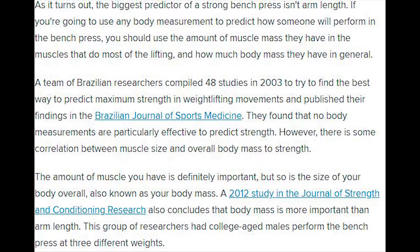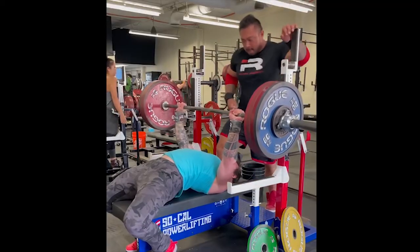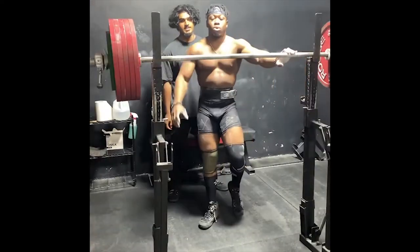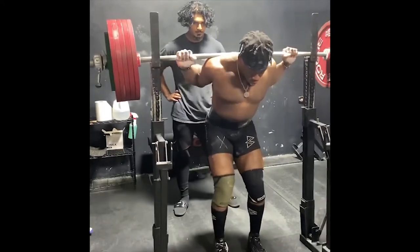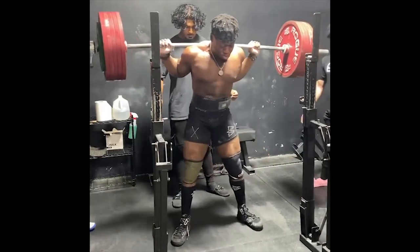So how does someone like SSJ Bob or John Hack bench press with long arms? We just covered one way — adding more muscle. Both Bob and Hack have increased their body weight. SSJ Bob started competing at 205 pounds while Hack started at 181 pounds. Bob now almost weighs 220 pounds and Hack has gone up to about 198 pounds.